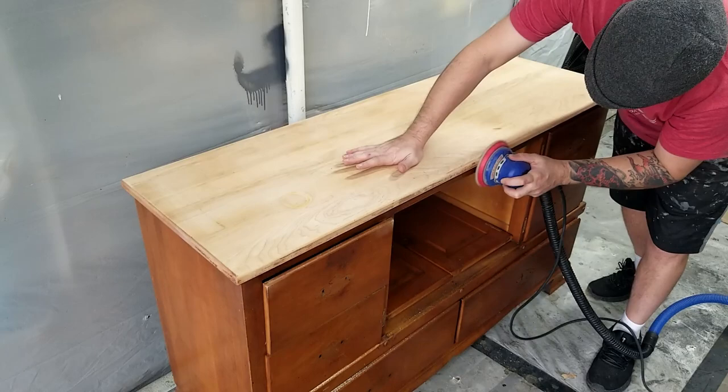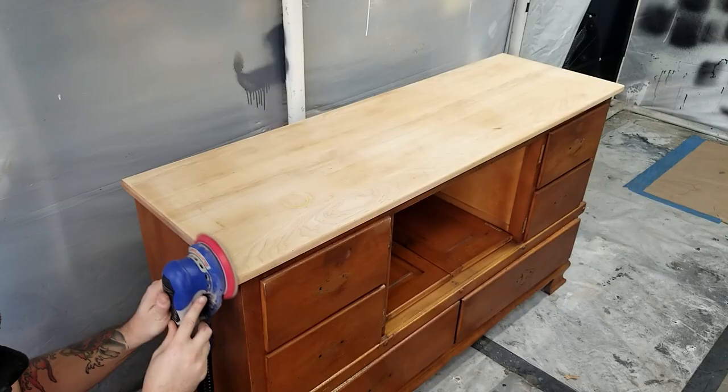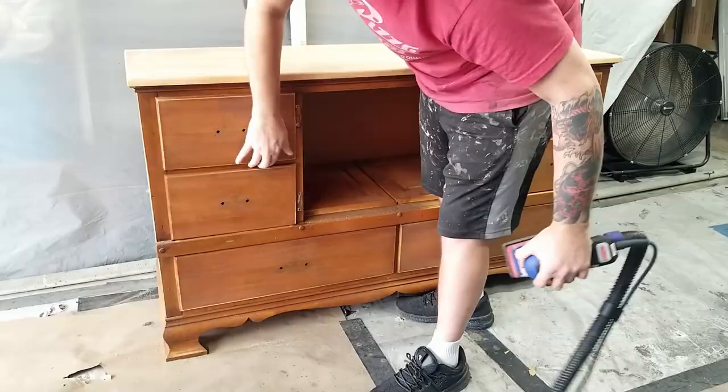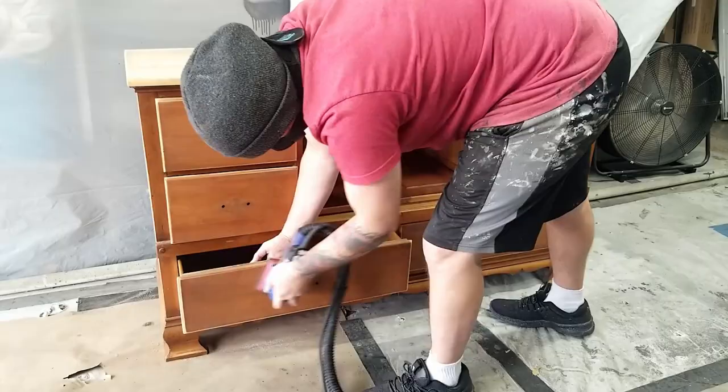Once I got the top done I used my 3x5 detail sander to scuff sand the rest of the body so that my paint would have a better surface to adhere to. Sanding before you paint isn't always necessary, especially with paints that market themselves as no-sand paints, but I prefer to play it safe. This also gives you a chance to get a little more intimate with your furniture and notice any small imperfections that you might not have noticed before.